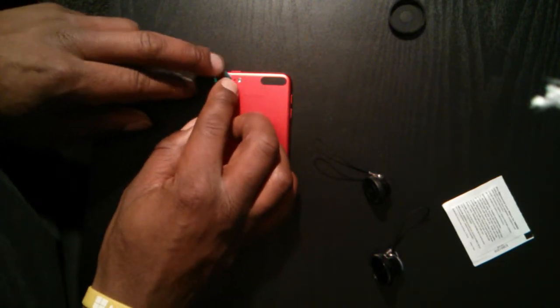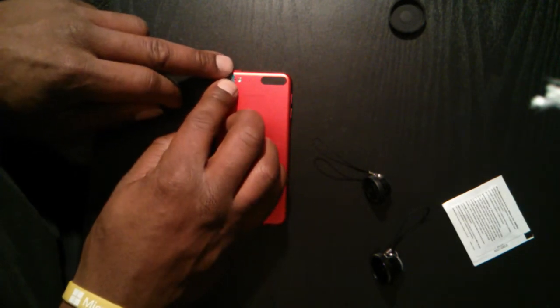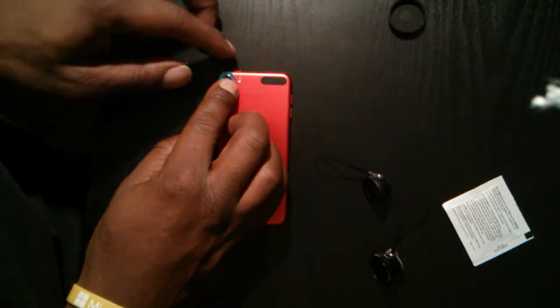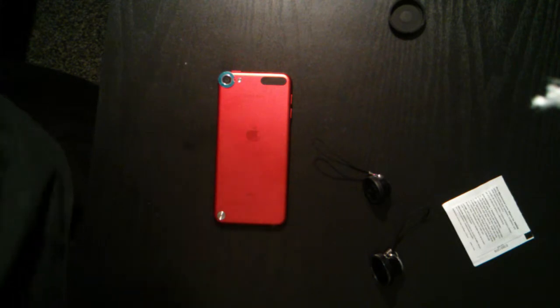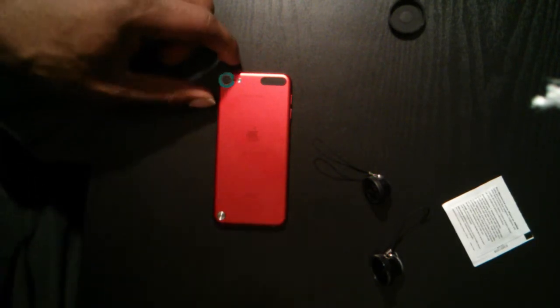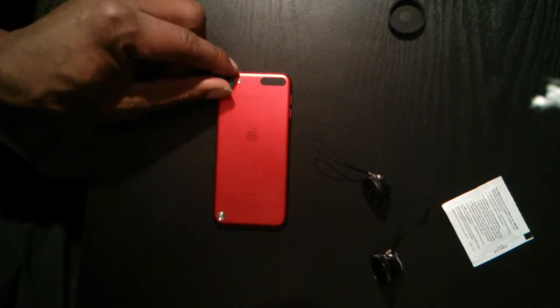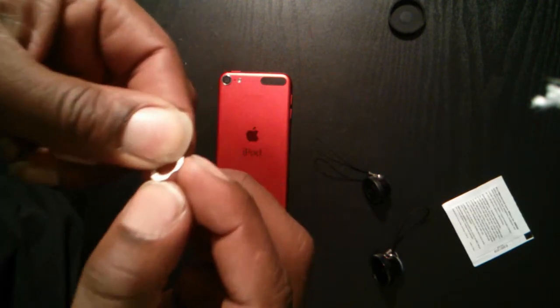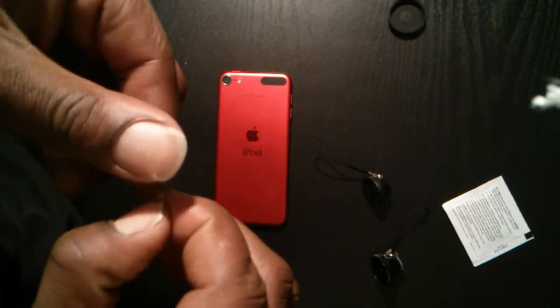First thing you want to do is basically size up where it's going to go. It's cool — they've got a little cutaway there, pretty much looks like it's for the sensor. Now that we see where we want to go with it, we'll go ahead and peel this adhesive backing off.